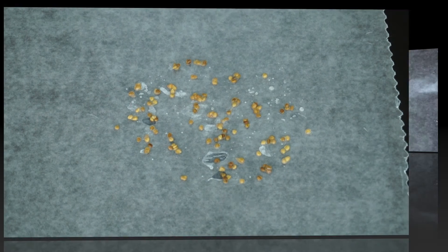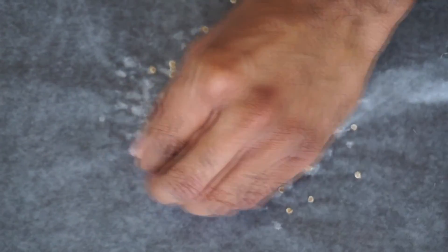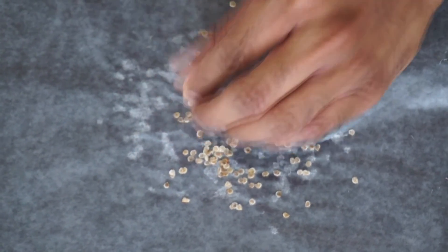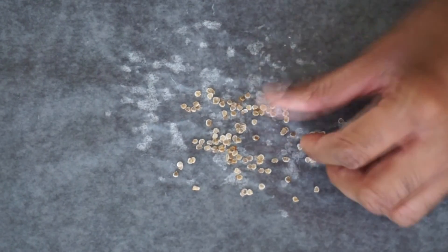Now you want to place the sheet somewhere away from direct sunlight for about two weeks so it can dry thoroughly. After about two weeks of drying, this is what it should look like. At this point, you want to separate the seeds that are stuck together gently using your fingers.